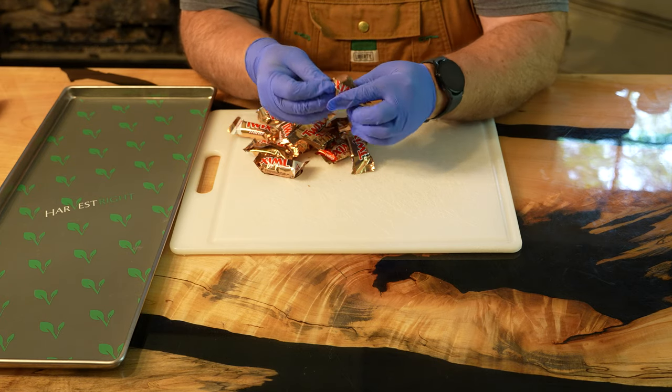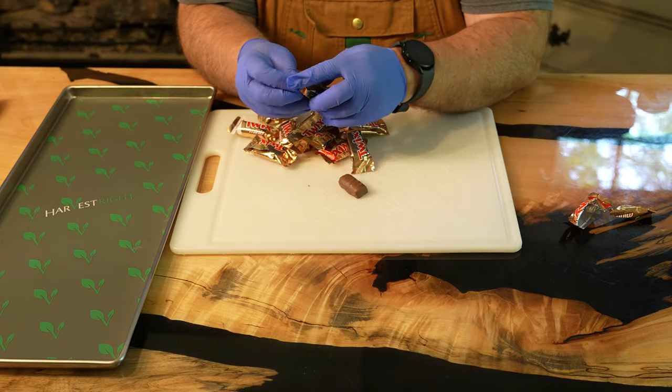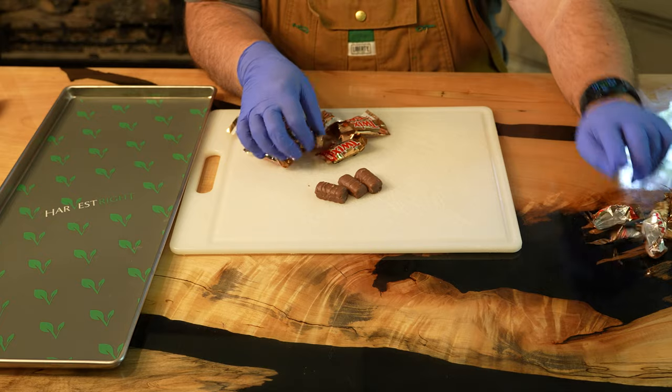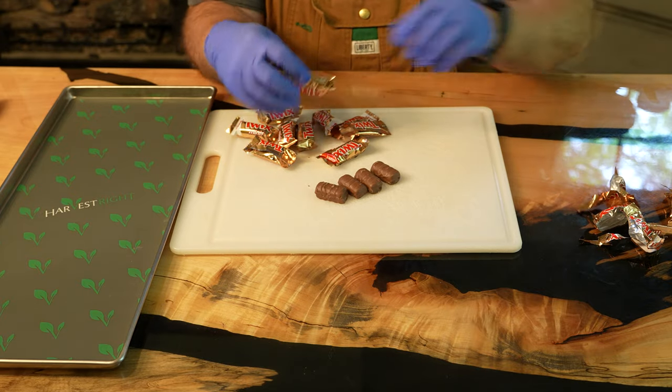To begin the prep, I'm going to open a bunch of these mini Twix bars. You can likely put these a little bit closer together than I did, but I fit about 11 of these bars on one medium harvest dry tray. You can also use whatever size Twix bars you want — I just opted for the mini this time.